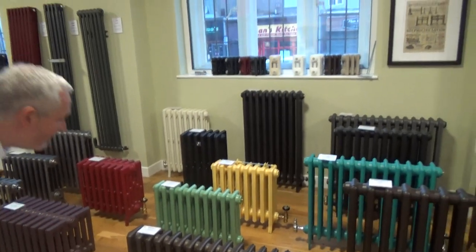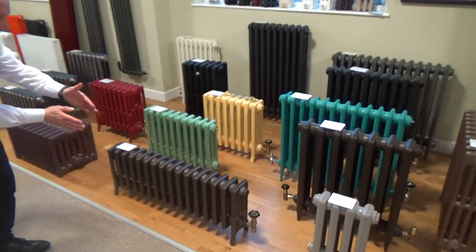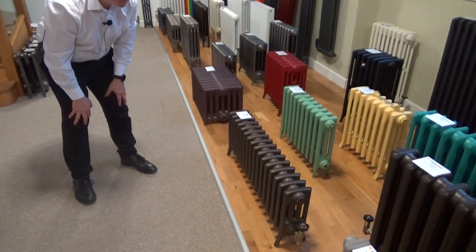We've also got the Etonian here. That's only 360mm high — a little bit shallower if you don't want it so deep. Again, sectional, with fantastic heat output and a great range of colours as well.